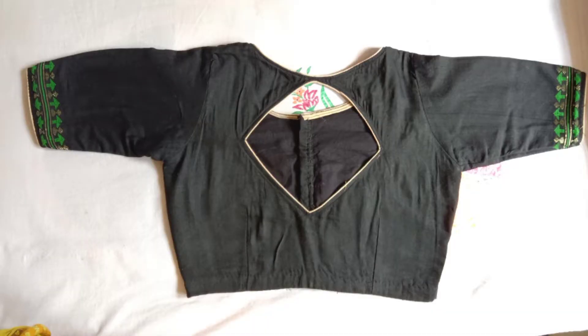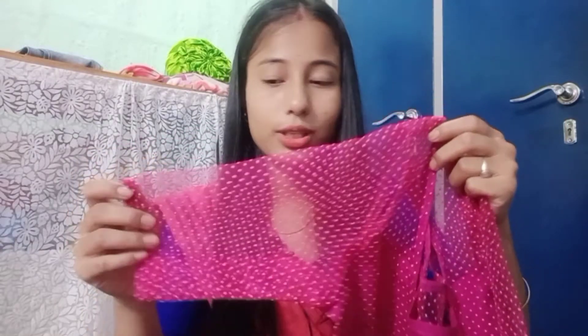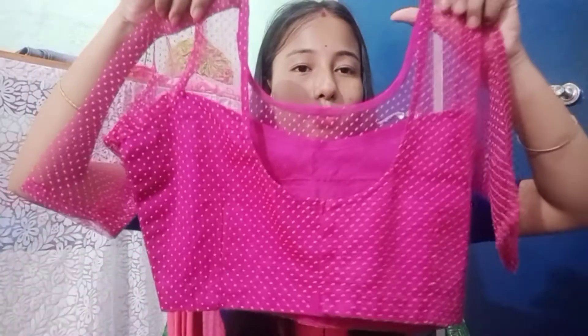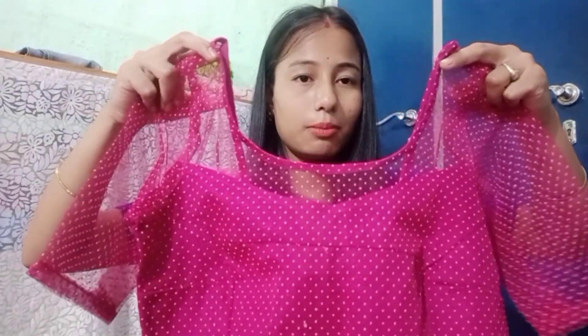The back side is black and white. This blouse is a pink color — a pink and golden color. This blouse is a very nice blouse. The back side is very simple; this is a hook for the back side. The front is a pink color — you can see the front is a pink color.